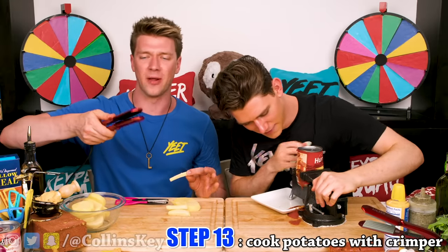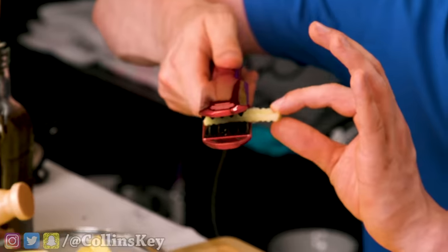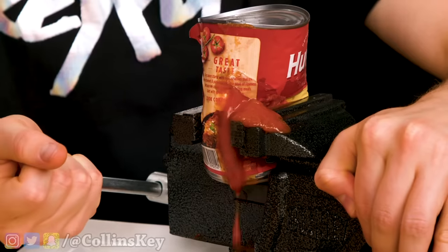For the finishing touch, I grab my mom's hair crimper and put the potato inside like this to cook it. I've got all the sauce I need, and now it's time to assemble our pizzas.